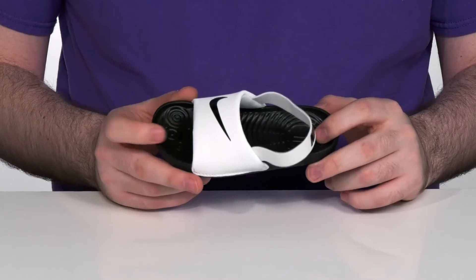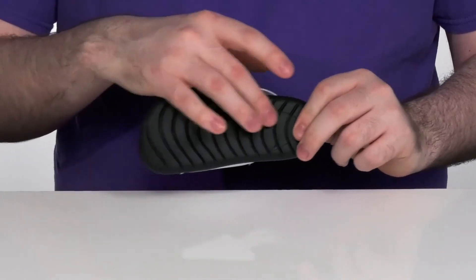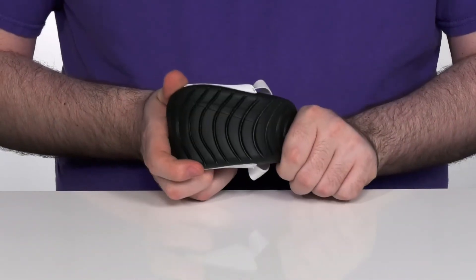It's also going to make sure they feel great when they're out running around. The outsole also has a reliable tread with plenty of flex to it.